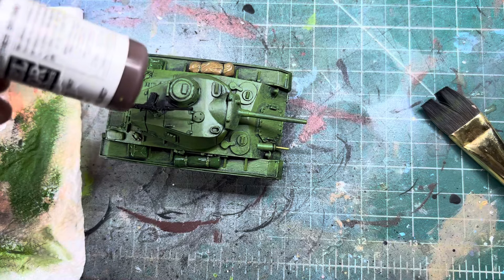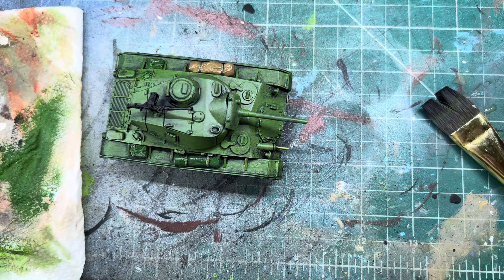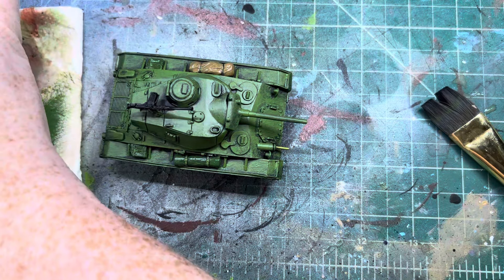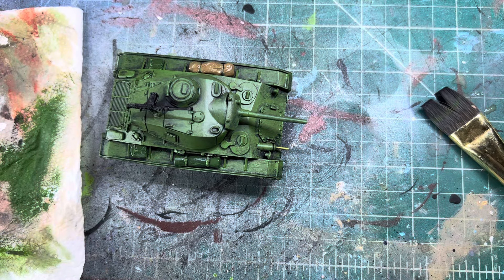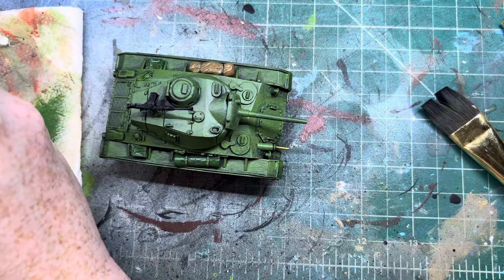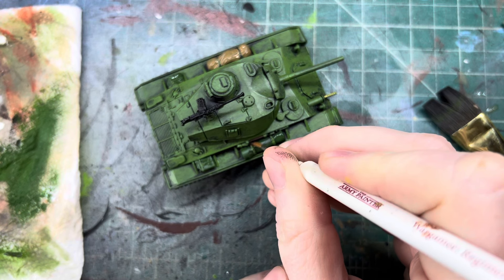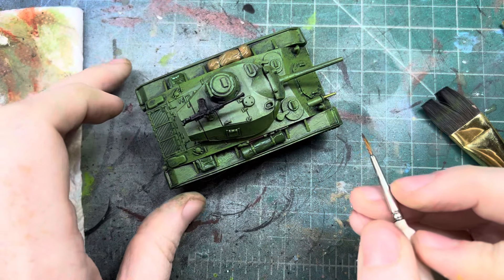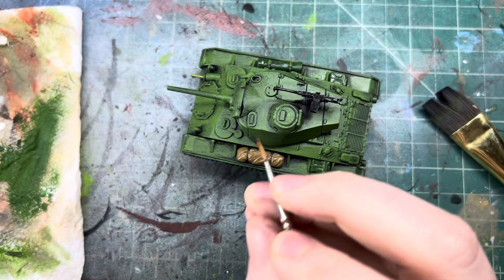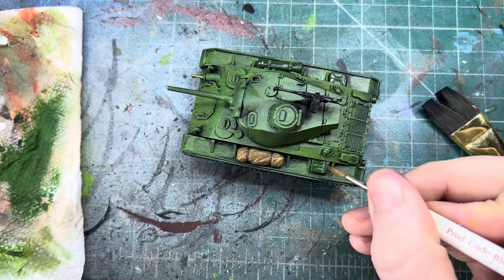Now let's get some Leather Brown for our shovels and stuff that are on here. I'll probably get a smaller brush since they're kind of tucked in there. Let's get our brown — you can see there are sticks right there for the wood. I think we can paint all the wood that's on here, and probably make the straps this color too. Let's do all the tie-downs in this brown color.